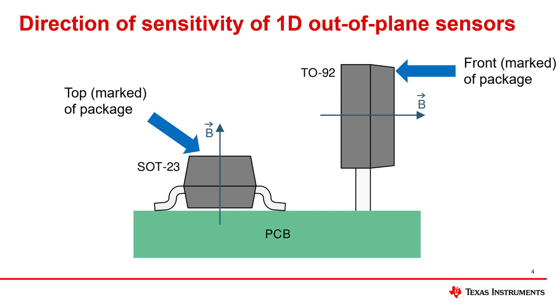When using one-dimensional out-of-plane sensors, the device is sensitive to the magnetic field component that is perpendicular to the die inside of the package. For surface mount out-of-plane sensors, the magnetic field component that is perpendicular to the PCB surface is sensed by the hall sensor, as shown on the left. For through-hole sensors like the TO-92 package on the right, the magnetic field component that is perpendicular to the marked side of the package is sensed. If the through-hole sensor is positioned so that it is perfectly vertical and not bent, this hall sensor is sensitive to the magnetic field component that is parallel to the PCB.